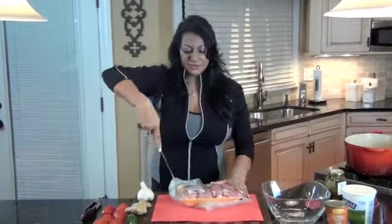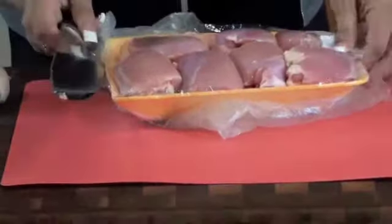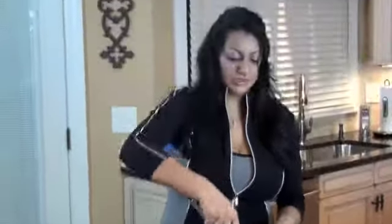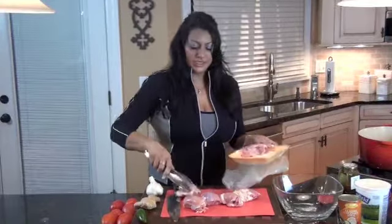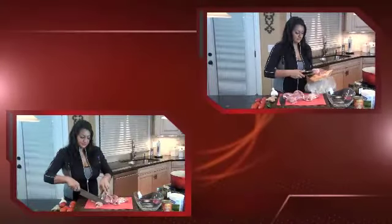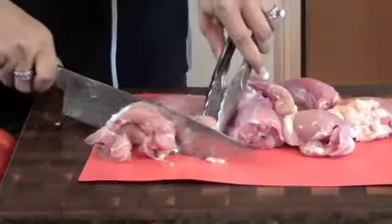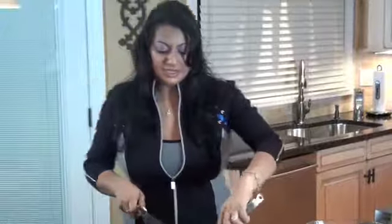Here I've got two and a half pounds of chicken thighs and I'm just going to take them out and cube them. After I cube them, I'm going to put the paste on them and just let them marinate while I'm getting the other ingredients ready. These are boneless, skinless chicken thighs, which makes it a lot easier to cube.